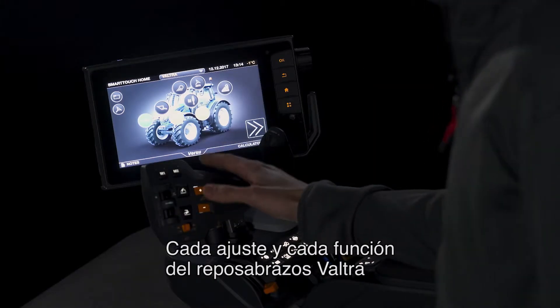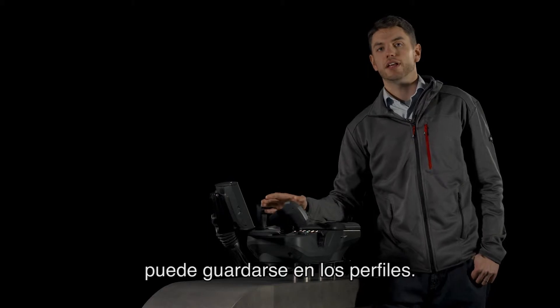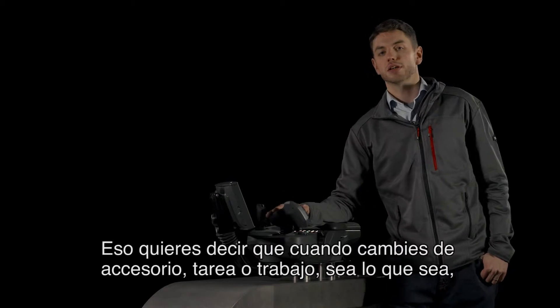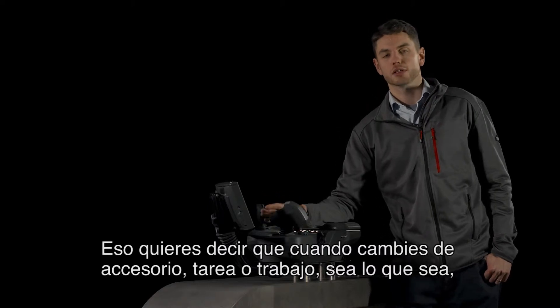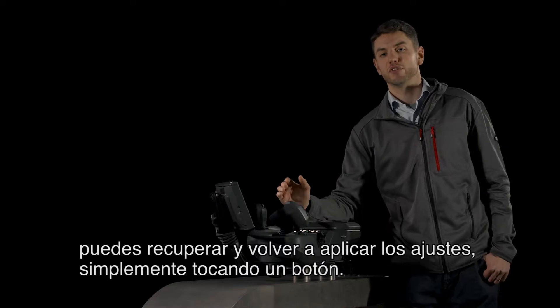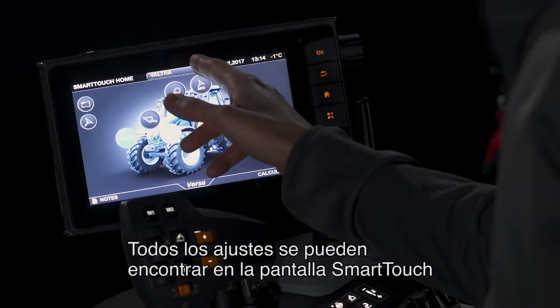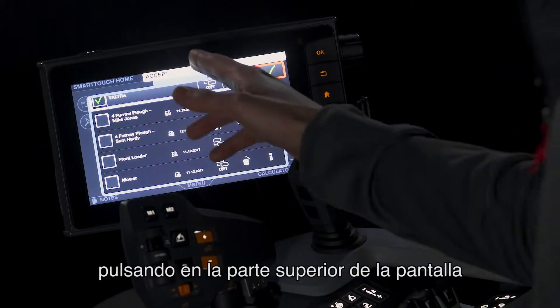Every setting and every function on the Valtra armrest can be saved in the profiles. That means that whenever you change implement, work, job, or whatever it is, you can recall your settings with a touch of a button. All the settings can be found from the SmartTouch display by pressing at the top of the screen.